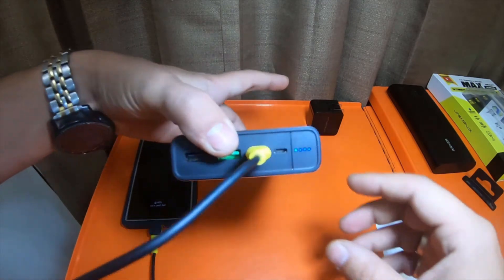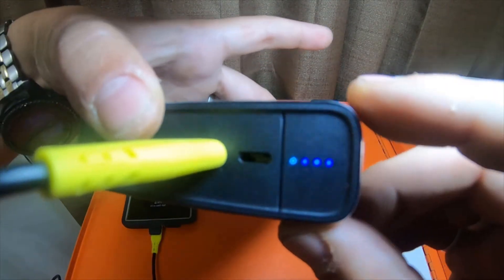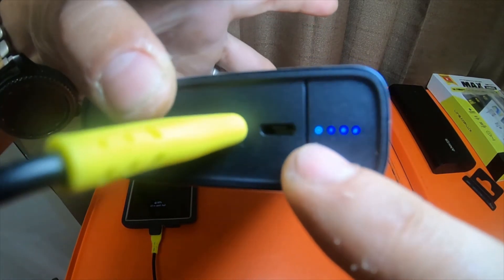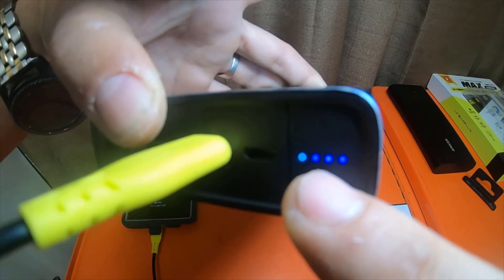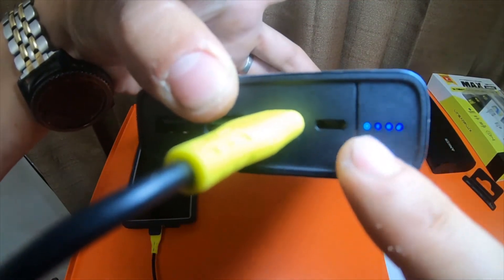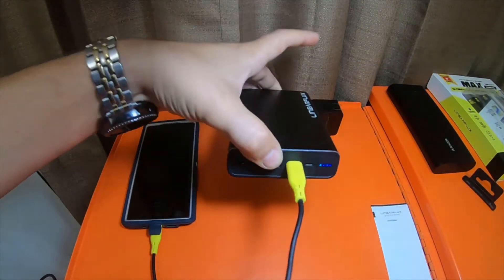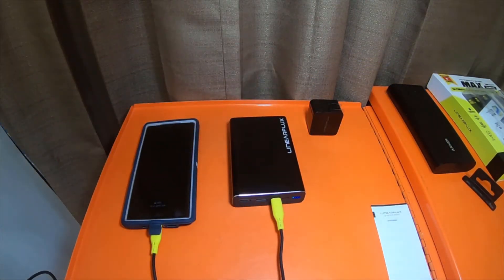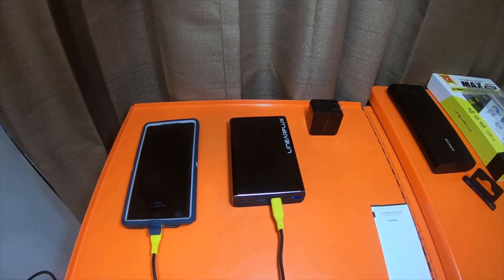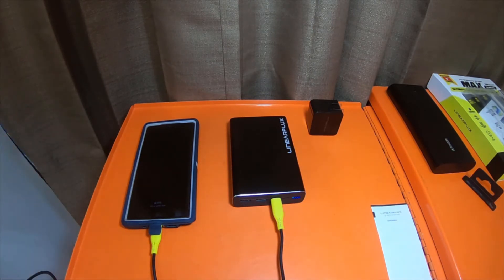When something is plugged in and charging, the LED changes depending on the device. The LEDs were originally all dark blue. Now that I'm charging my phone — it is capable of power delivery — it changed the first light to a turquoise color. It was at 67%, now it's at 68%, now it's at 69%. It's gone 2% since I plugged it in, in about a minute or so.